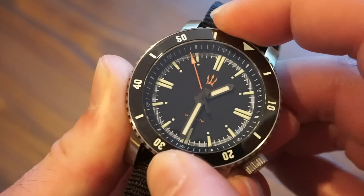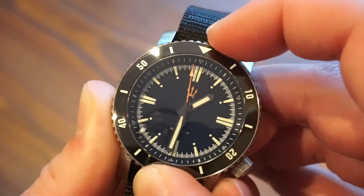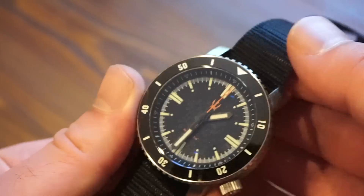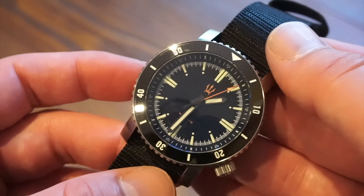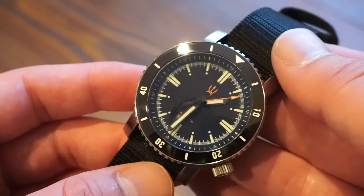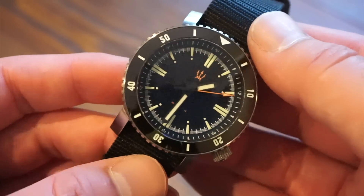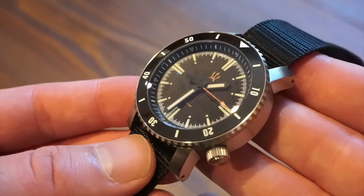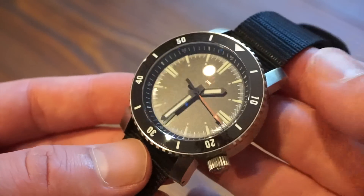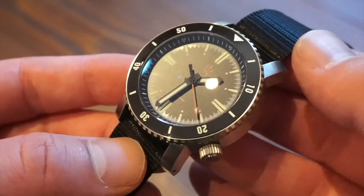120 clicks, and it lines up perfectly to the 12 o'clock position — good to see. We have a nice shiny ceramic bezel insert which is also lumed. There's a lot of lume on this dial, and these small extra things are not usually seen at this price point of under $300 at $299.